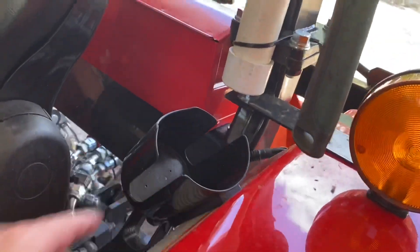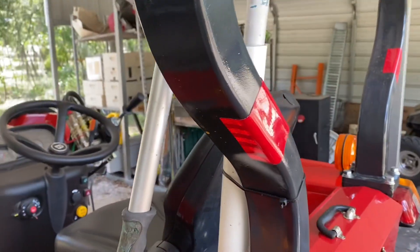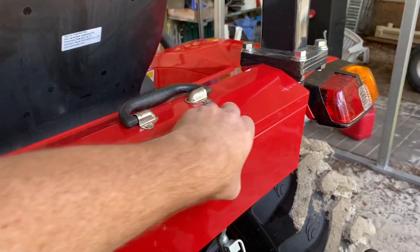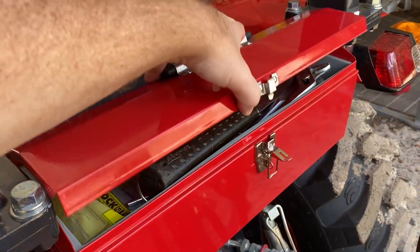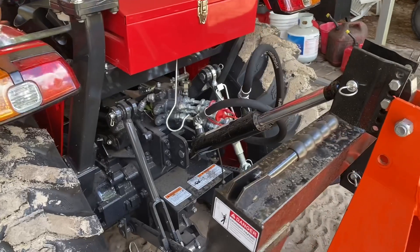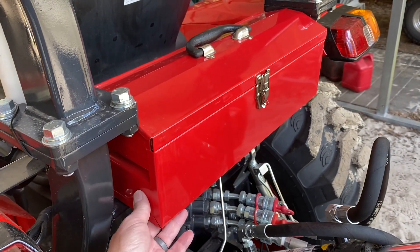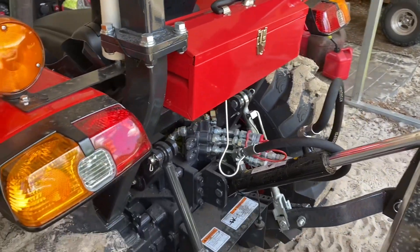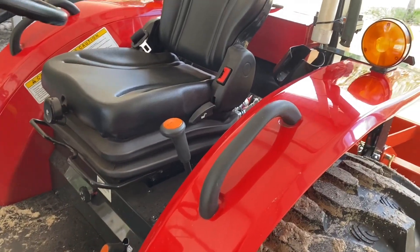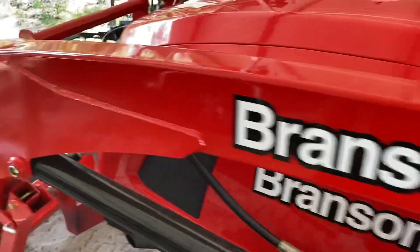A couple other things I added: a magnetic cup holder from Amazon — I think I paid $10 for it — and a little PVC piece so I can keep some loppers on the tractor. I also mounted a toolbox on the back with a hammer, pliers, a couple screwdrivers, and a 12 to 15-foot chain with a hook. I didn't have to drill any holes in the tractor — I just took off the fluorescent triangle that came on it, drilled a couple holes in the toolbox, and bolted it through. I think I've seen another YouTuber do that, so I just followed his lead.